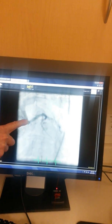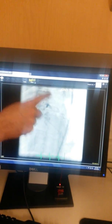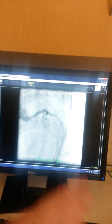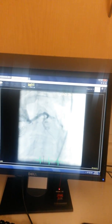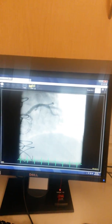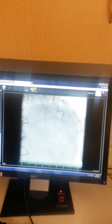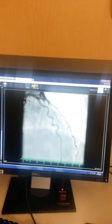Here's my catheter coming down into the left main, and you can see that the vein graft doesn't really want to fill backwards because there are tight areas of narrowing through here. But once we got the stent in there, now all of a sudden — look at this, look how quickly that fills — everything fills back. The vein graft fills all the way back here up to the origin; it comes out the aorta now.